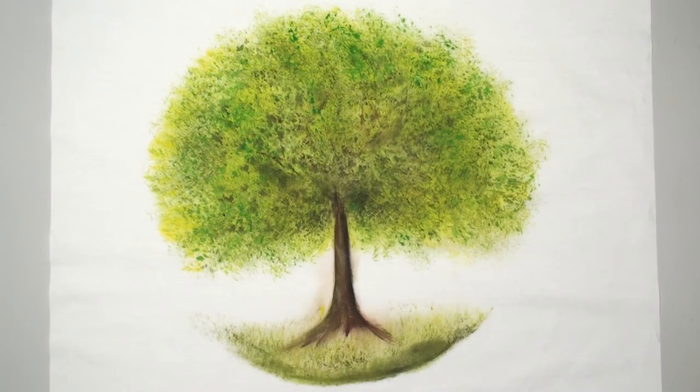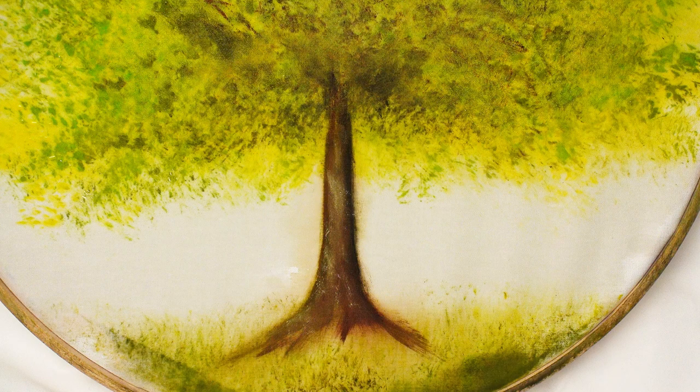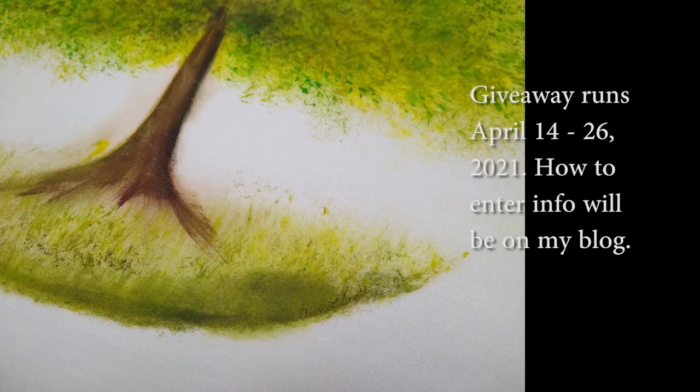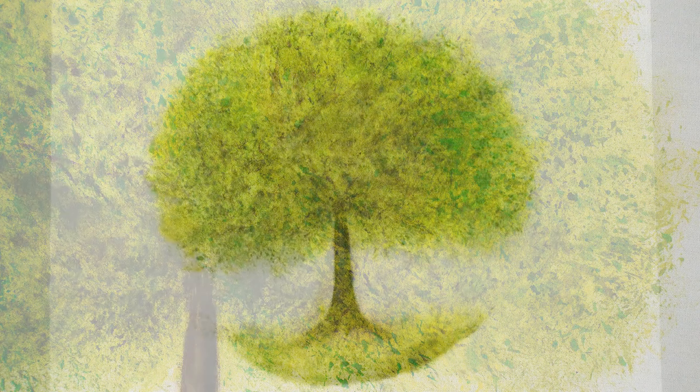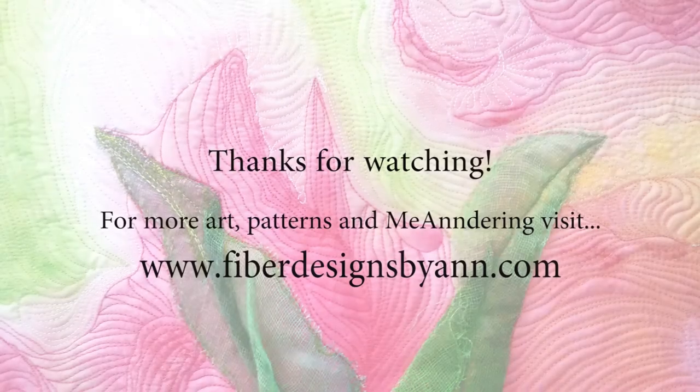This is the finished piece of fabric with the tree. It's already been washed and pressed and it's all ready for someone to do whatever they'd like to do with it. It will be for a giveaway on my blog. If you like this video, I hope you'll give it a thumbs up, and if you haven't subscribed, please do. Be sure to tap the bell to get notifications for new videos. This has been Ann — thanks a lot for watching.